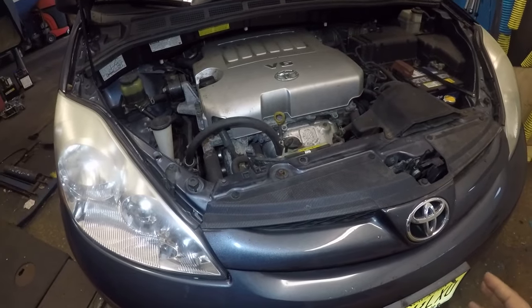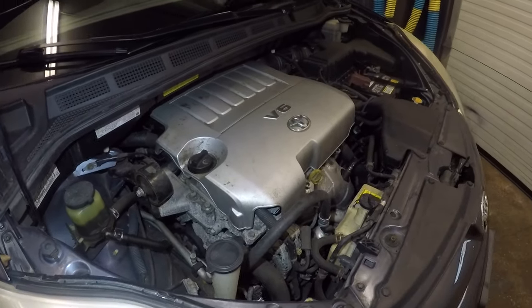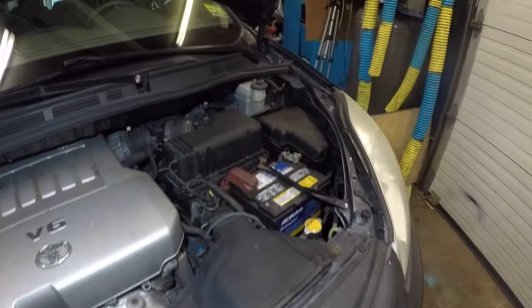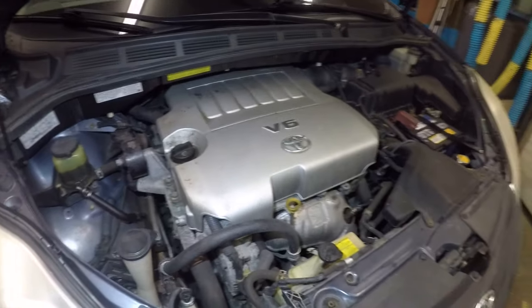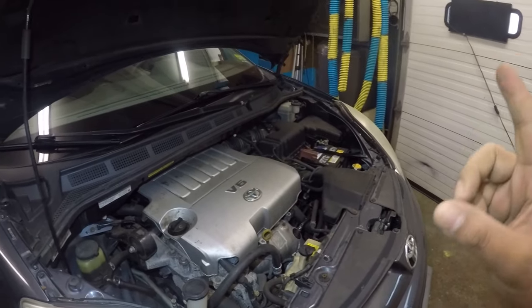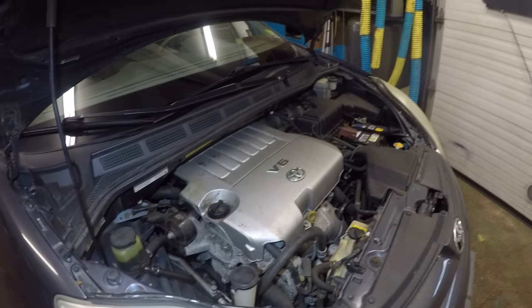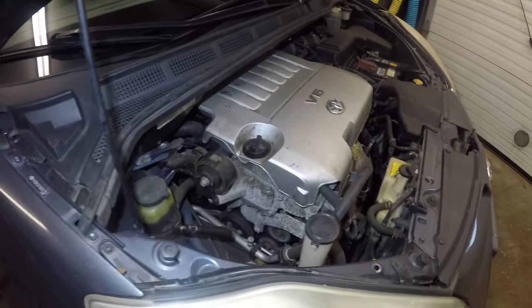There could be other reasons too — a leaking line, a bad switch cutting it off, or a bad relay. Most of these cars have a relay called the magnet clutch relay in the fuse box. If those heat up, they will stop engaging and the AC will not work.